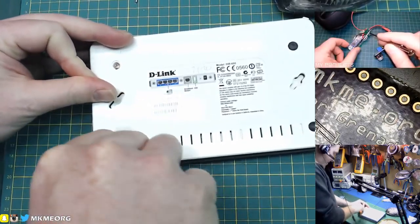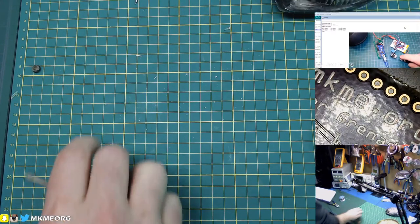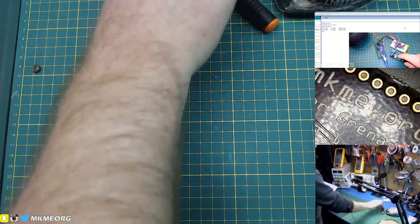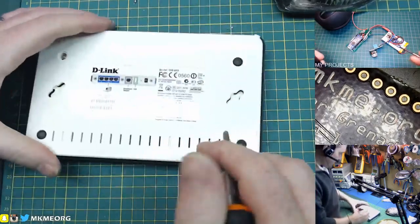I'm not super impressed with this soldering iron just yet. I don't know how good the original Hakko is either, to be honest, because I don't have one. So under the feats, we've got another D-Link — just junk.